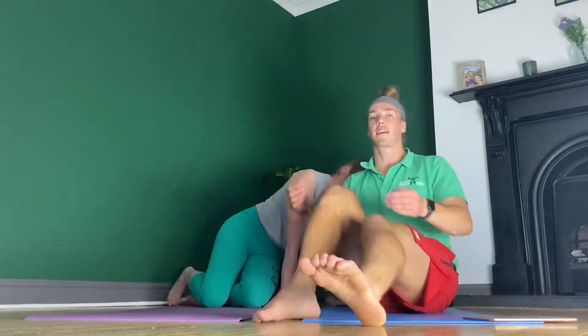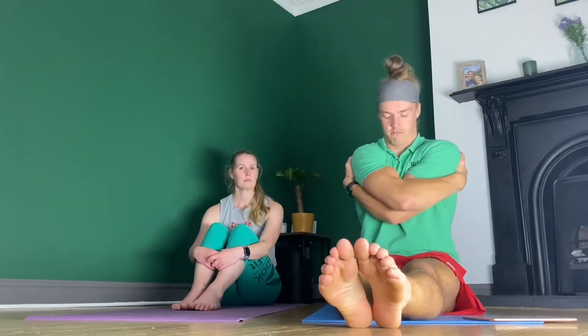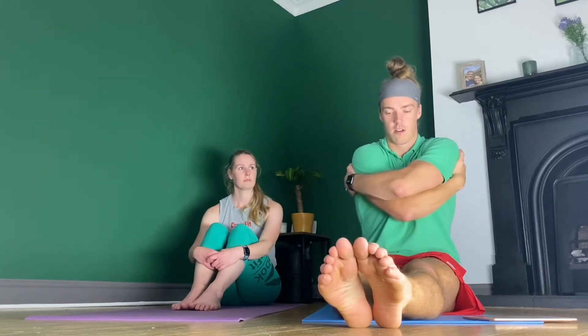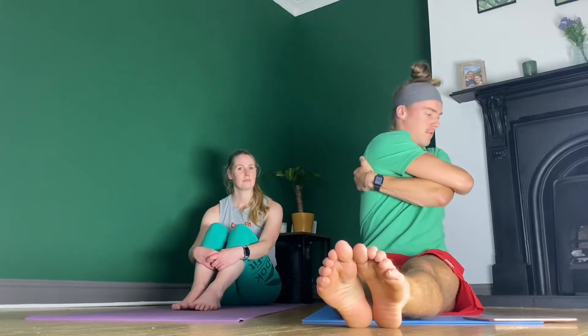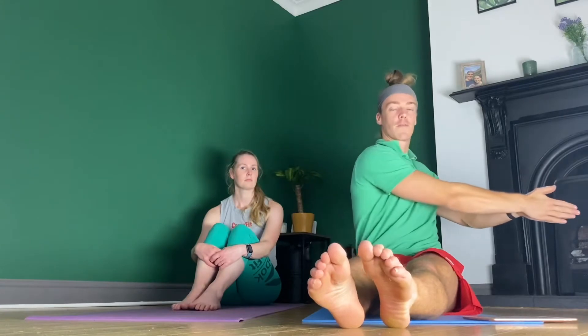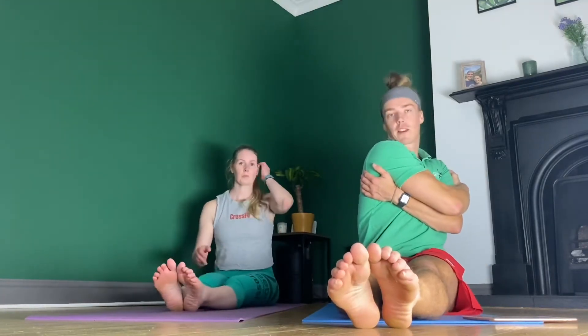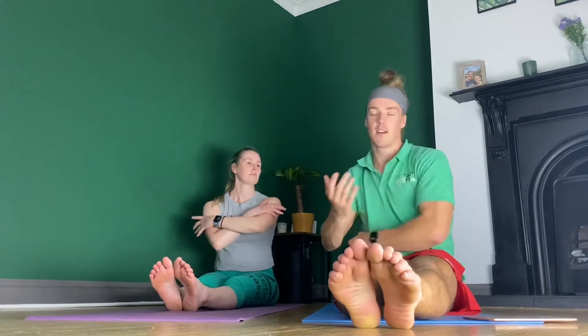Now we're going into a seated position - similar to a Russian twist but seated. Straight legs if comfortable, or cross your legs if needed. Give yourself a nice big hug and from there rotate as far as you can, then rotate the other way. With the hug position you can't cheat by bending an arm - you're really limited by how much the chest can move. Rotate over, hold for about three seconds, rotate the other way, hold for three. We'll do five each side.